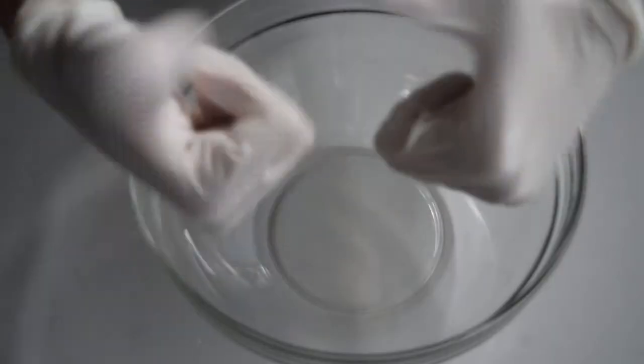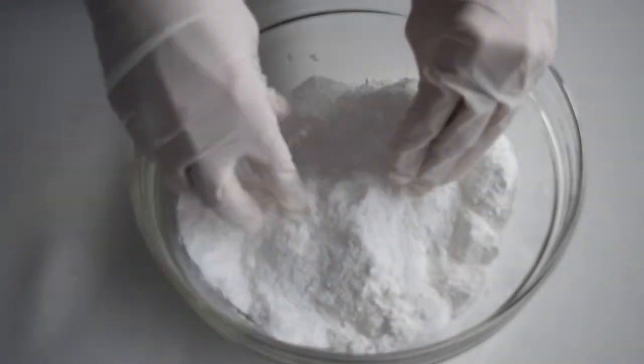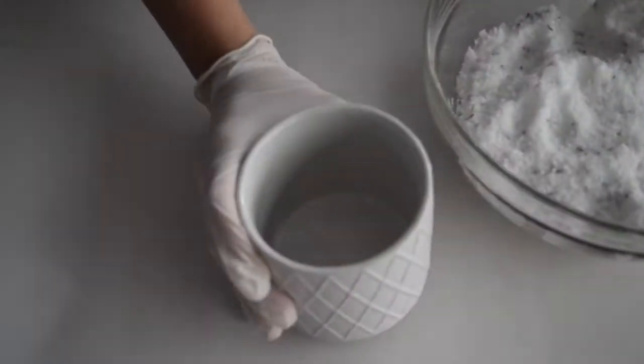In today's DIY we're going to show you how to make these gorgeous lavender bath salts. First up, mix two cups of Epsom salts and one cup of baking soda in a bowl and combine well. Then sprinkle over your dried lavender and 20 drops of essential lavender oil.